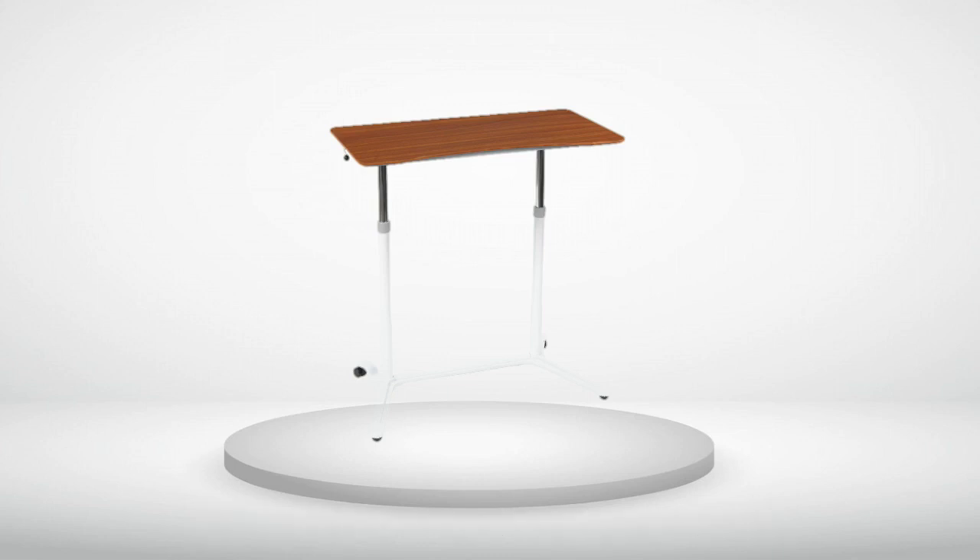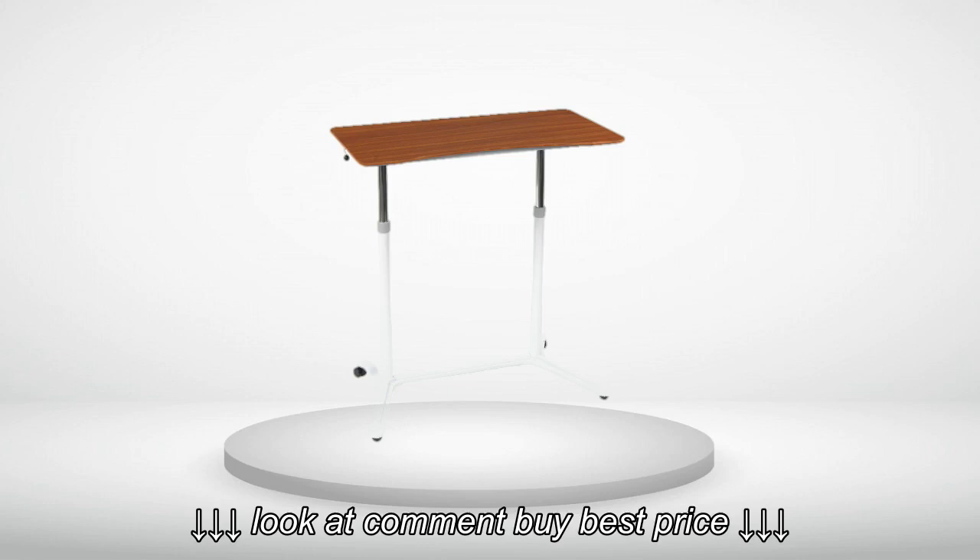Review Number 4. The best standing computer work table you will ever own. You will not be disappointed.